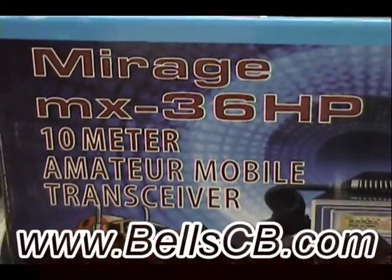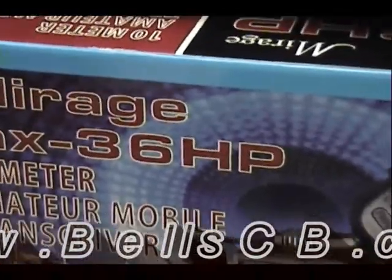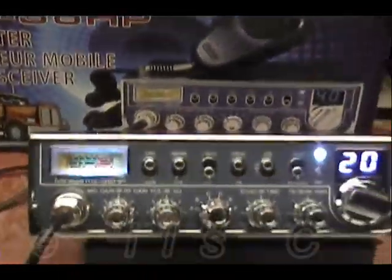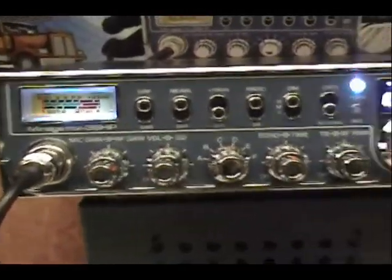Hello and welcome everybody back to Bell CV. We're having a Mirage MX-36HP this evening. This is for Donald in Connecticut and this is a tune-up report. I've seen the OEM report on this one just a little while ago. Let's see how we came out.